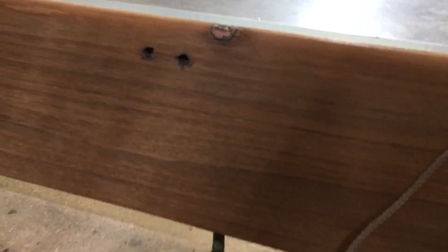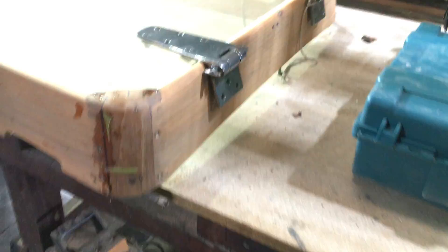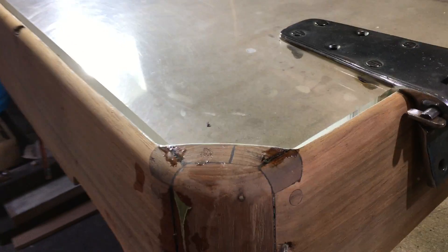Again they're just sort of everywhere. We've got the copper bolts. So again we've got these lovely little graving pieces but we'll blend them and repair them.